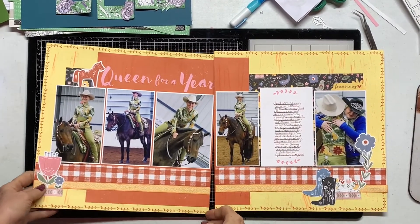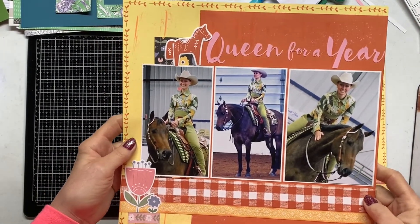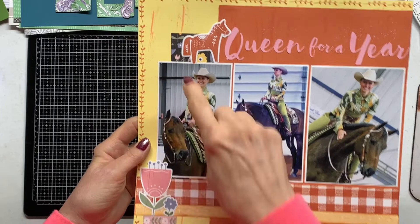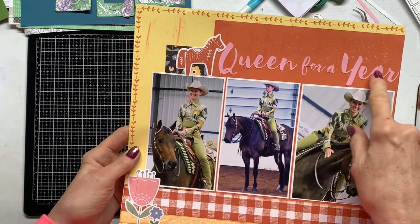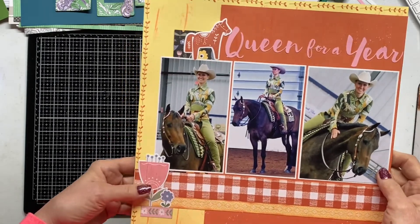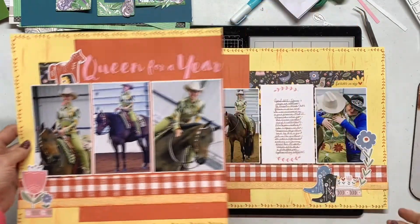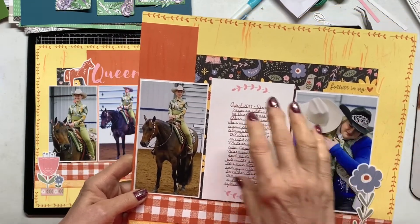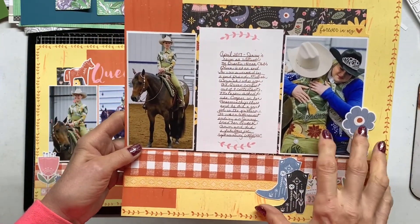I am done with my layout finally — I took a little break. What I ended up doing was adding a couple stickers, some splatters with distress oxide ink. I love how the dragging technique worked. I added my title — this young lady rode my horse and won a queen contest for our quarter horse association, so I wanted to scrapbook her. She succeeded my daughter, who was queen the year before. My daughter is here too. I added a little embellishment cluster as well.